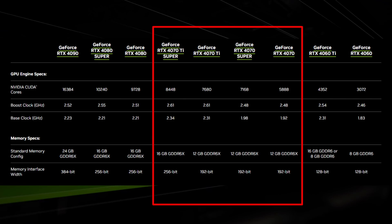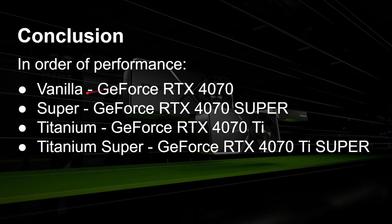You've now got even more choice in which card to pick. Price is a factor, and performance will be seen in frame rate tests across popular games. The RTX 4070 Ti Super has the most cores, the most memory, and the best bandwidth of all the RTX 4070 graphics cards. In order of performance: the vanilla GeForce RTX 4070, then the Super version RTX 4070 Super, then the Titanium version RTX 4070 Ti, and then at the top of that range the RTX 4070 Ti Super — while remembering that the 4080 and 4090 sit above all of these.